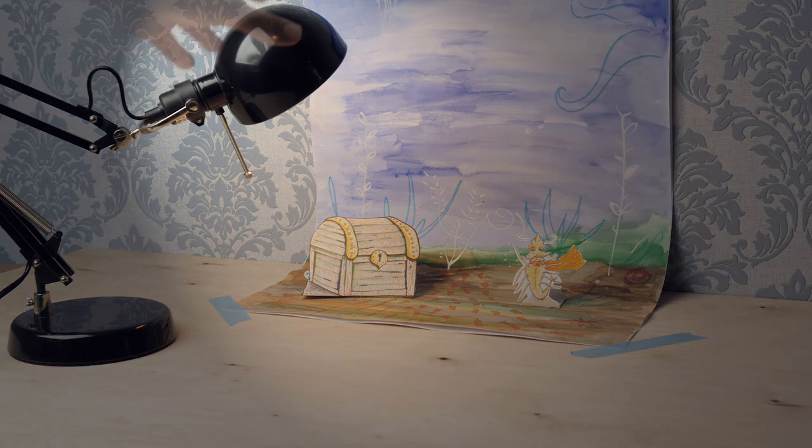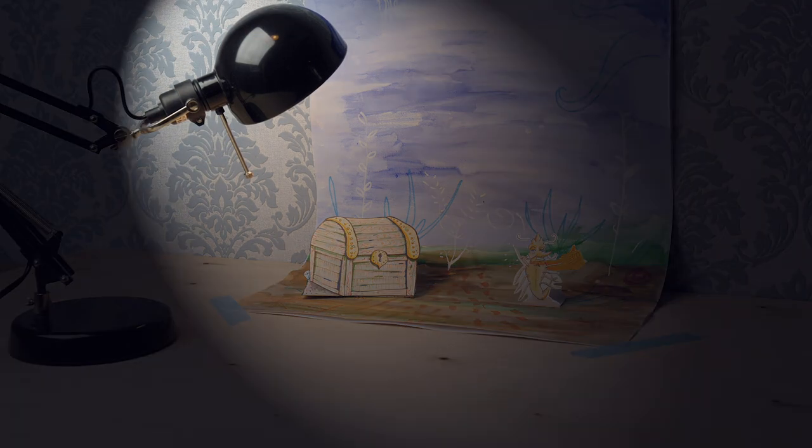If it's night, you can make the set darker. Or you can use flashlights to add real effects.